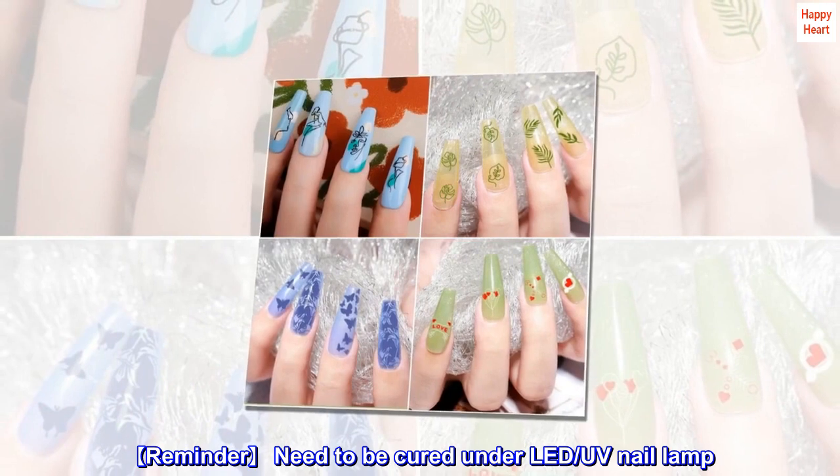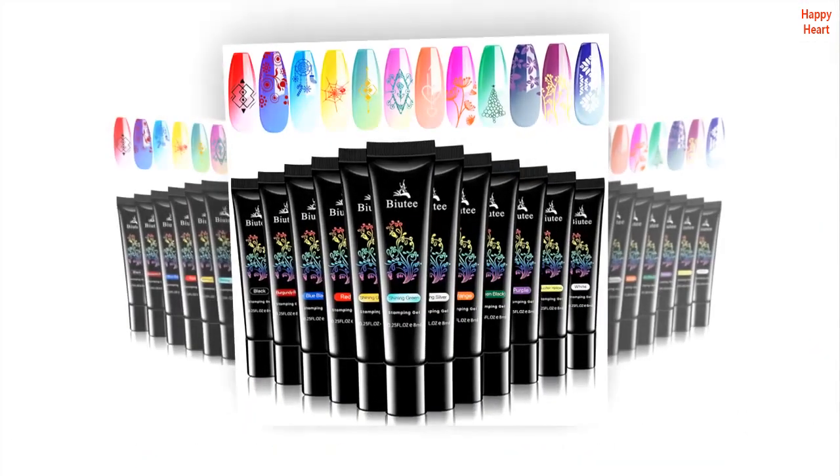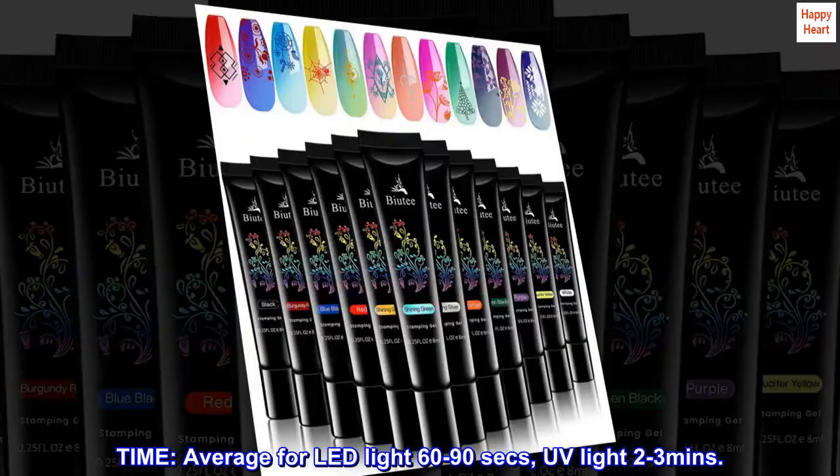Reminder: needs to be cured under an LED or UV nail lamp. Curing time: average 60–96 seconds for LED light, and 2–3 minutes for UV light.